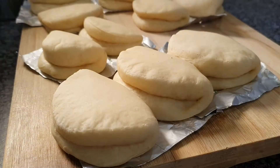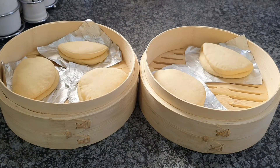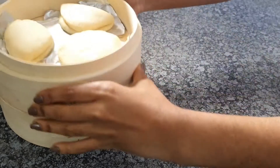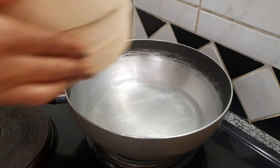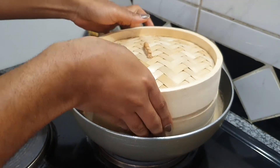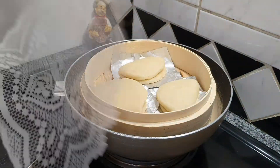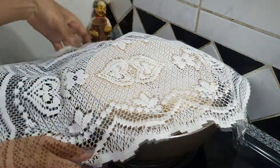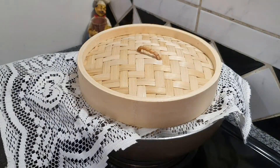Once that is done, you'll see a nice difference — everything has doubled up in size. Then place them inside your bamboo steamer. If you don't have one, please invest in one. Add some water inside your pot but not too much — you don't want it touching the inside of the steamer. Let that boil on a medium heat.